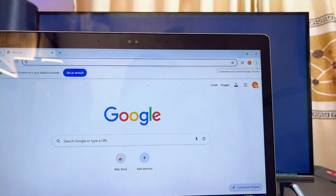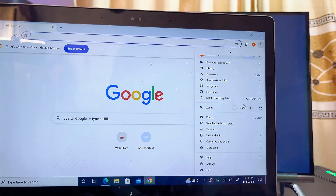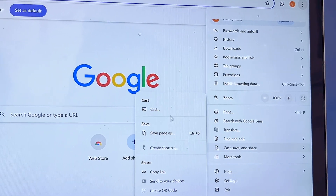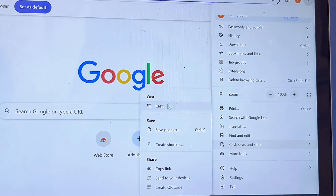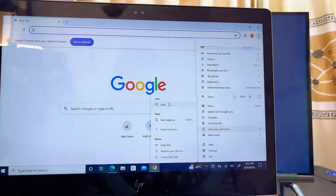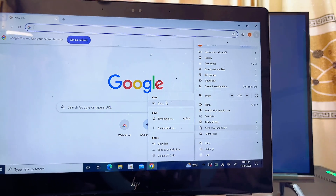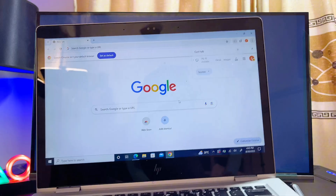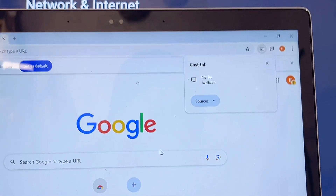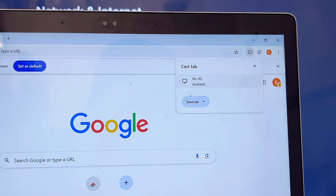Click on the three-dots icon at the top right of your browser — this is also available in Microsoft Edge. Open it and scroll downwards until you find the Cast option. You can see we have the Cast, Save and Share option. Click on Cast. If you're using Microsoft Edge, the Cast option is found under the More Tools option on the menu.